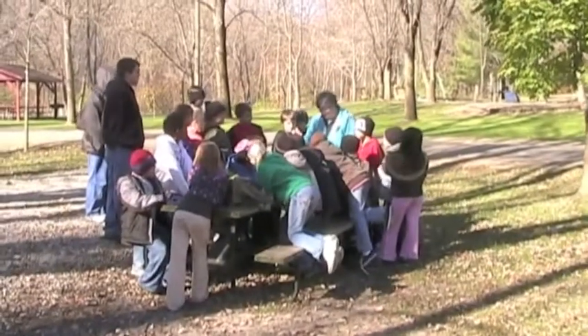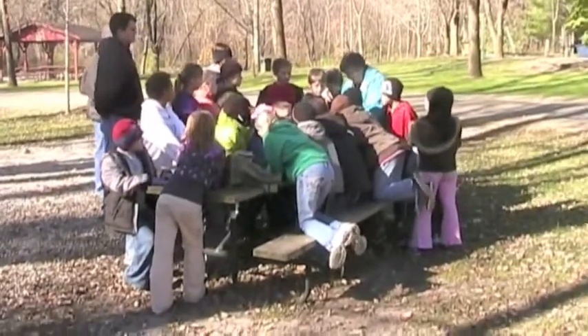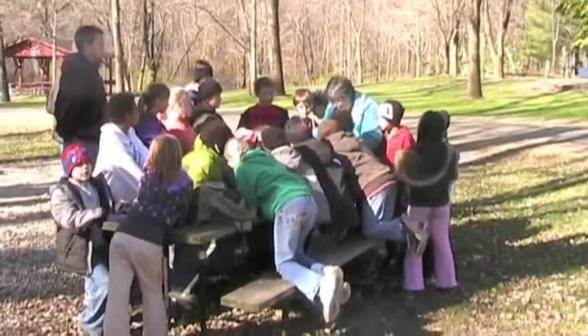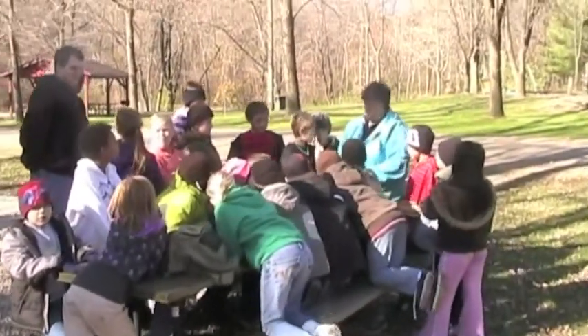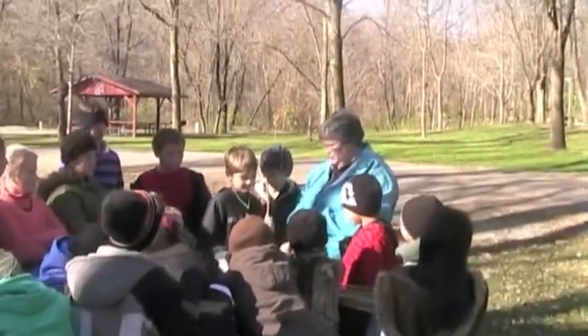Our colors today — we have yellow, red, more yellow, and white and blue. Excellent. So tell me, what color would you like? Going with blue.